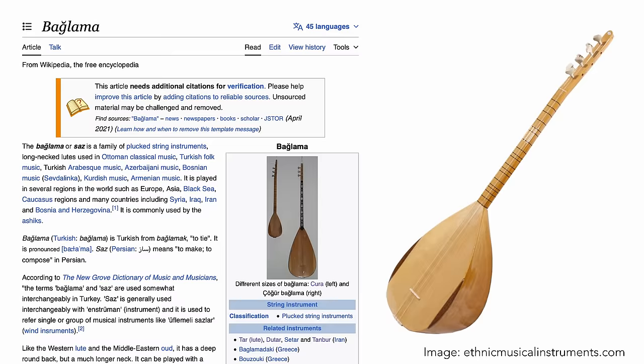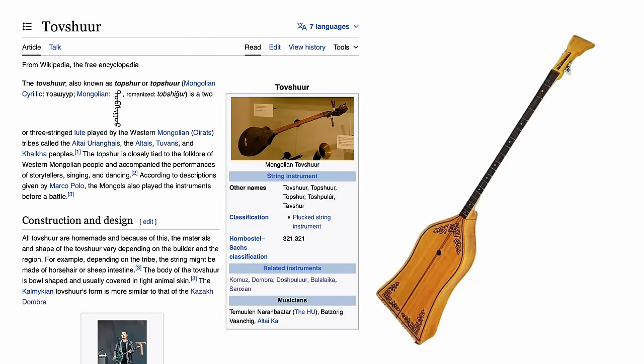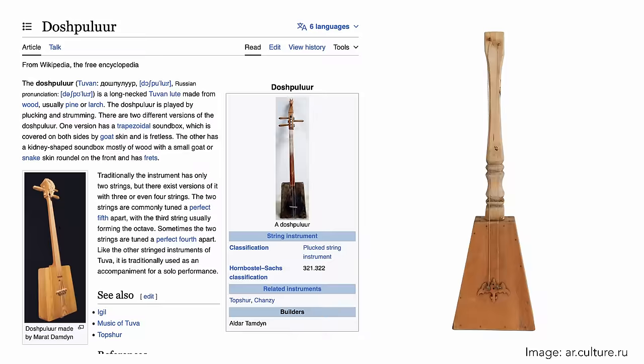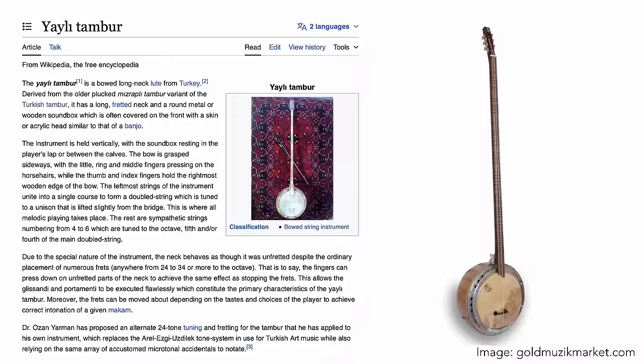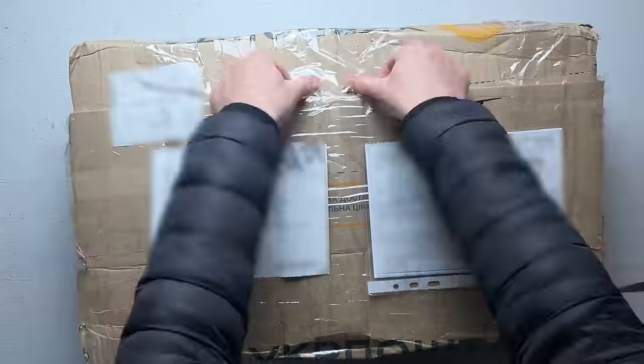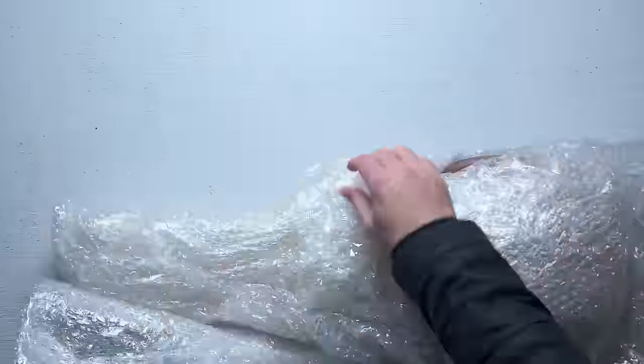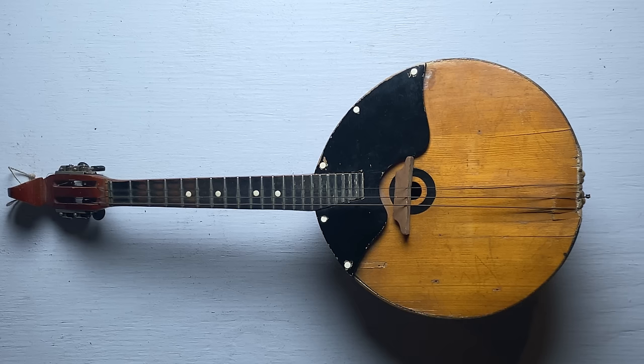There was the Turkish Baglama, the Uzbek Dutar, the Persian Setar — the list went on and on. It seems like every country from Turkey all the way through to China had some version of this instrument. Naturally, my first instinct was to try to buy one of them and make a video about it. What I ended up getting is this — a Domra, from Ukraine.